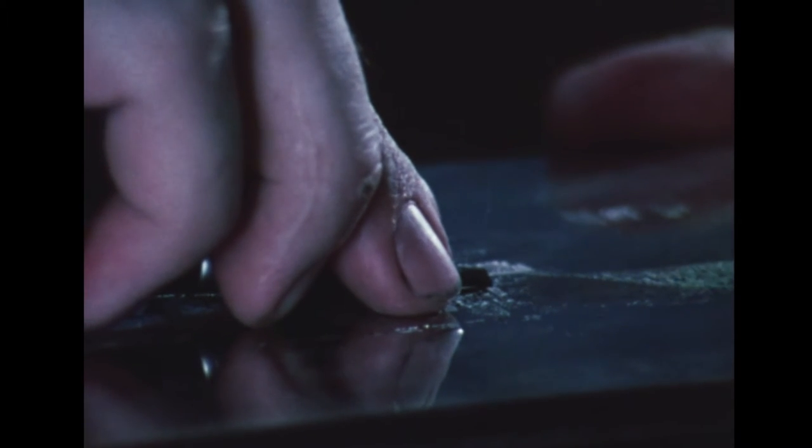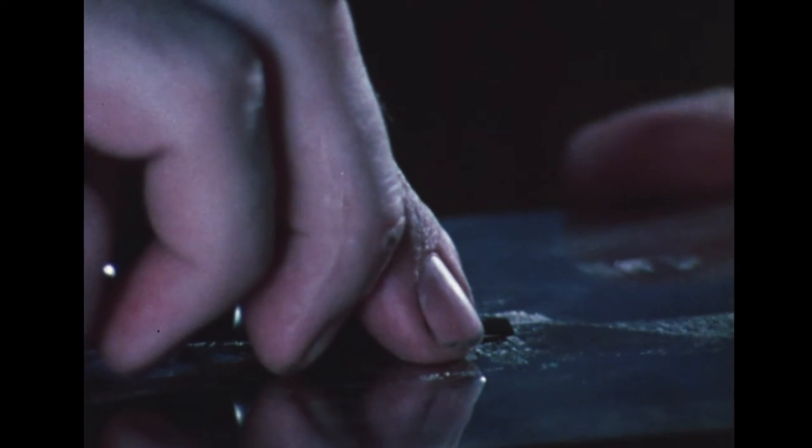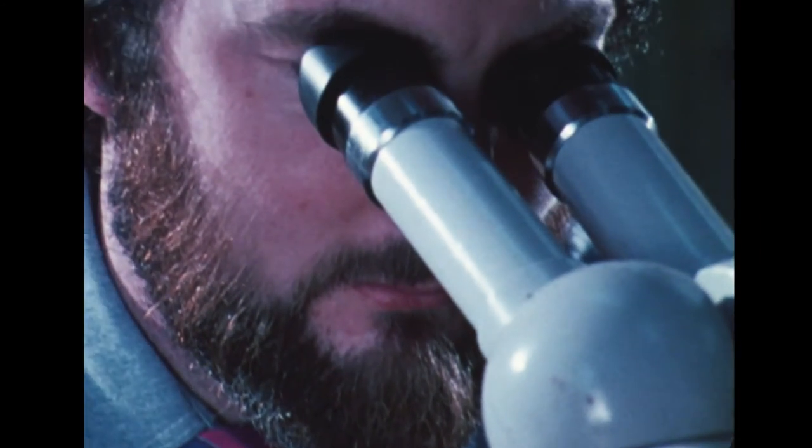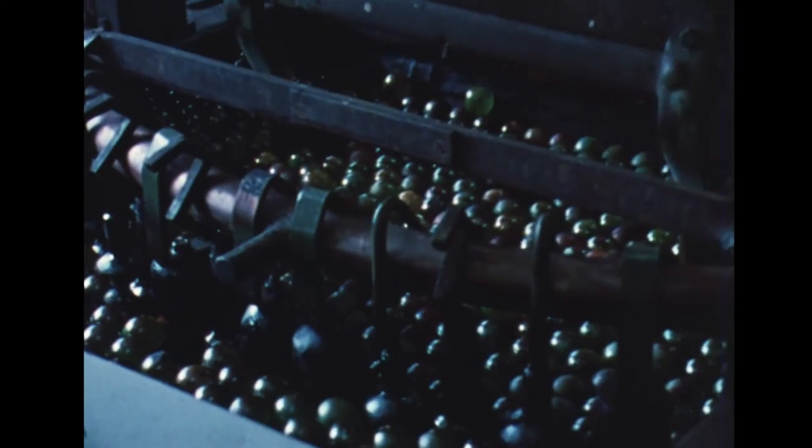Needless to say, the original die is priceless and must be treated with great care. Plastic impressions are taken from this original, which is then locked away. These impressions are set together and through electrolysis a master plate is produced.